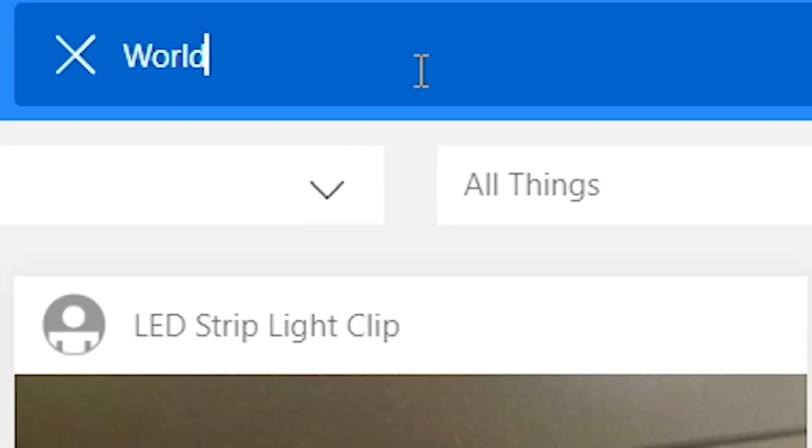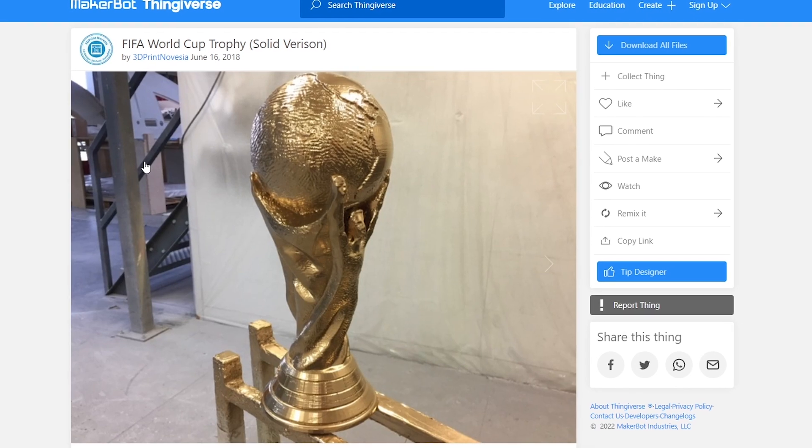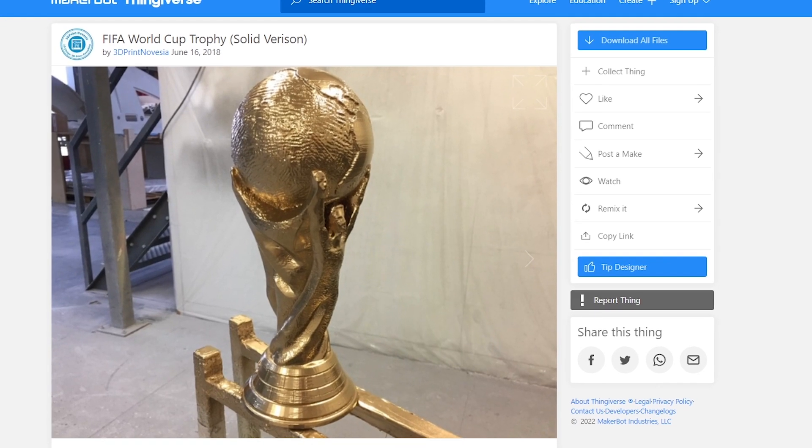A quick browse through Thingiverse — where I get all the free STLs I can afford at the moment — and I stumbled across this file. Link in the description below. It looked decent enough and I could actually print a full-size one. You might notice on Etsy, Amazon, and other marketplaces they sell replicas, but these are around half size or quarter size, some are just decals and stickers. So it was great that there were no full-size ones out there. The download comes in three parts: the top, the bottom, and the middle connectors, which gives extra stability.